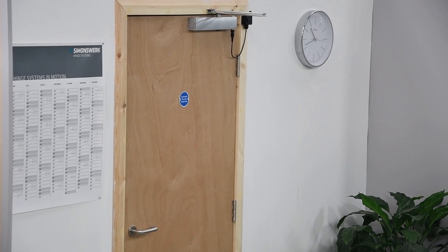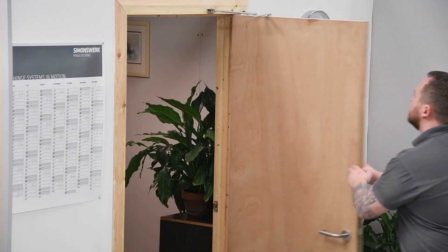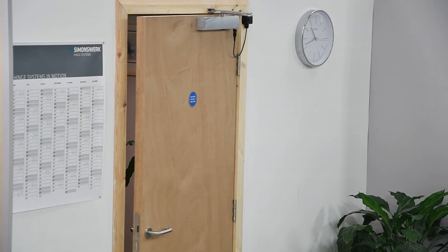Ensure the test switch is on and check the door holds open. Ensure the door closes into the frame once the power has been removed.